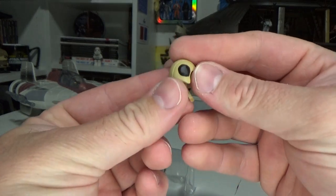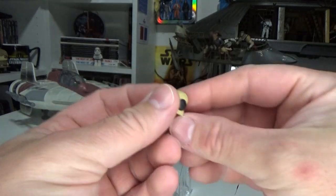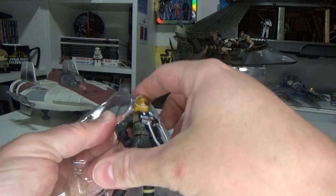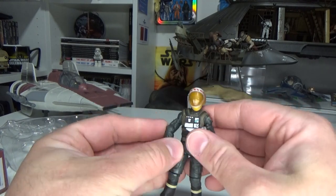He comes with his belt and a sort of skull cap which would normally just sit underneath the helmet. I don't believe this is the very first figure I've seen with this feature, but it's a nice touch. This looks like a pretty solid figure — I like it a lot.